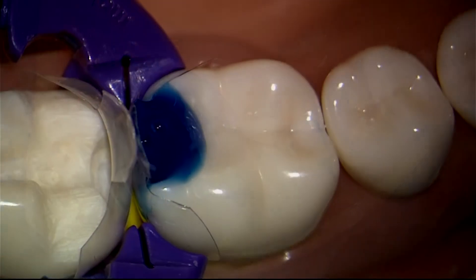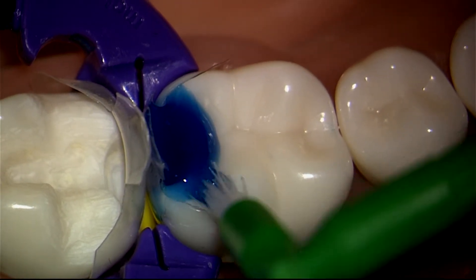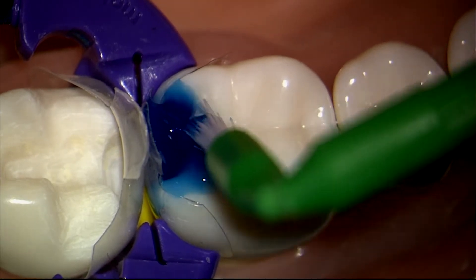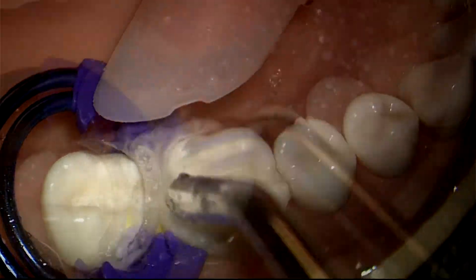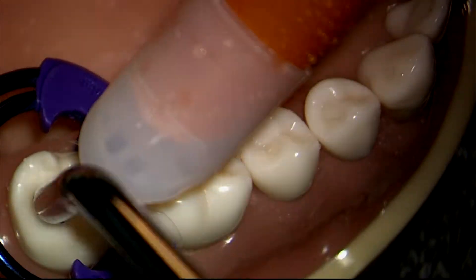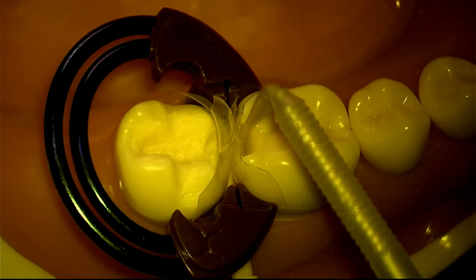Let me have a brush please. I'm going to agitate this just to make sure we've got our infinity edge well etched. We're going to massage the Scotch Bond Universal adhesive into the dentin tubules for a full 20 seconds.